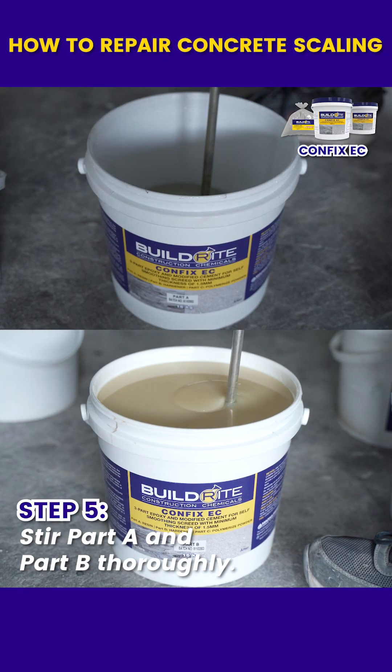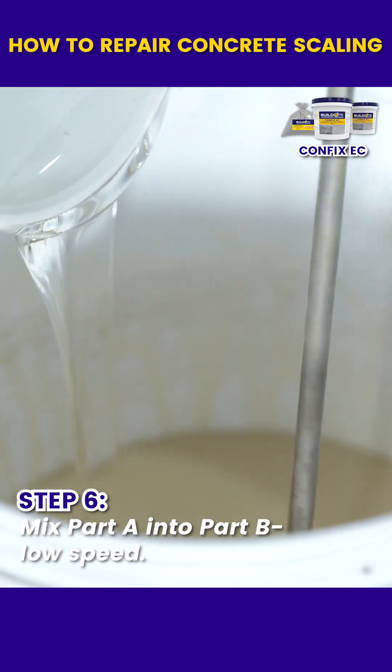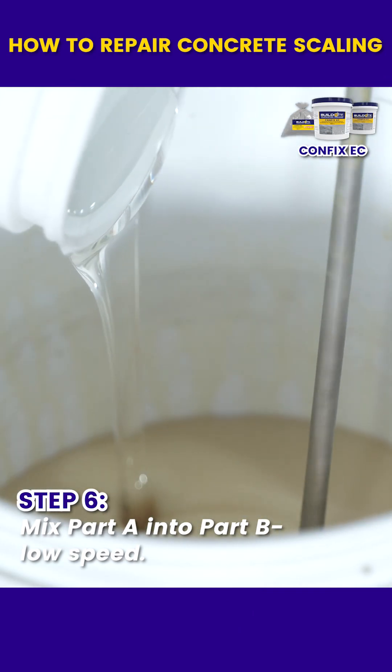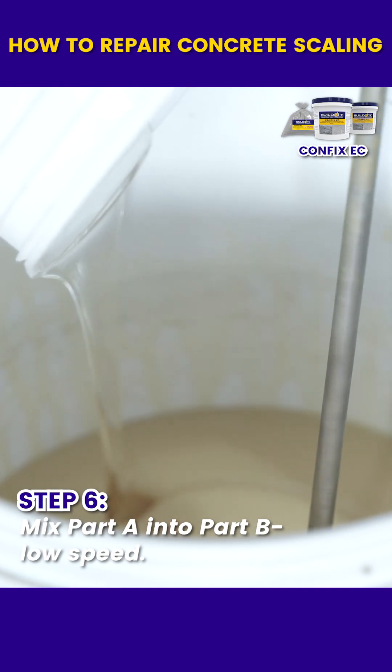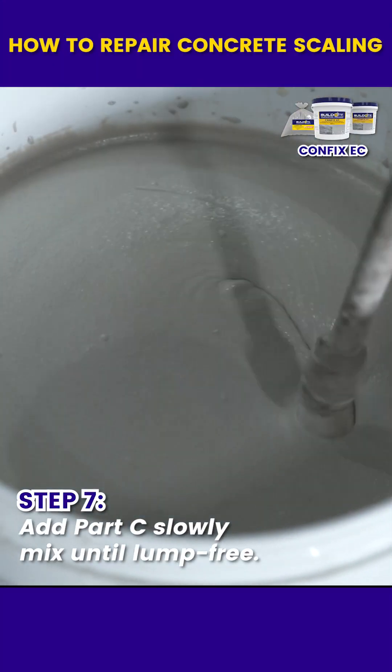Stir part A and part B thoroughly. Pour part A into part B while mixing using a low-speed mechanical mixer until homogenous. Slowly add part C and mix until smooth and lump-free.